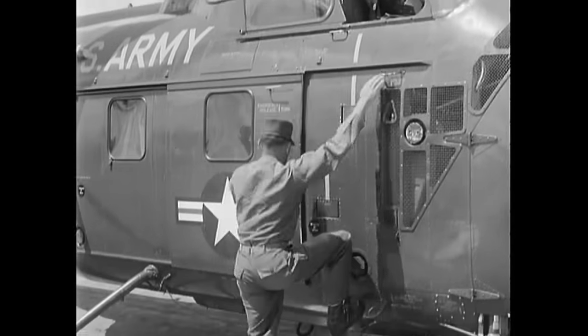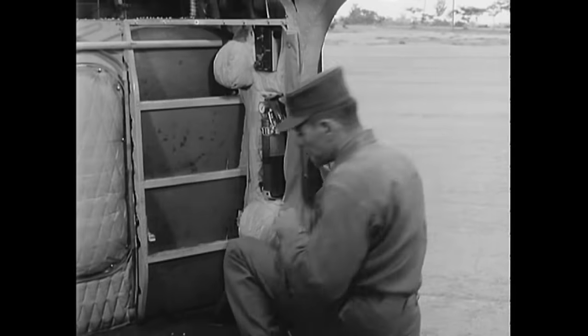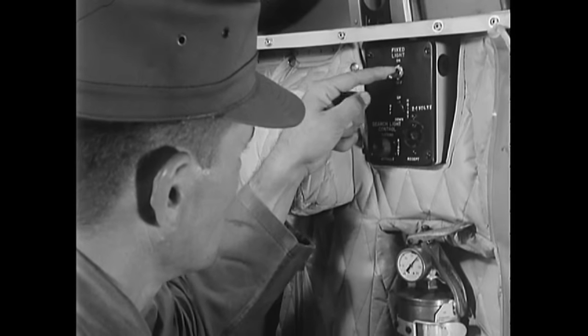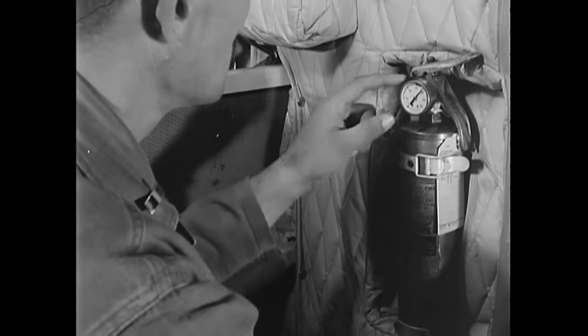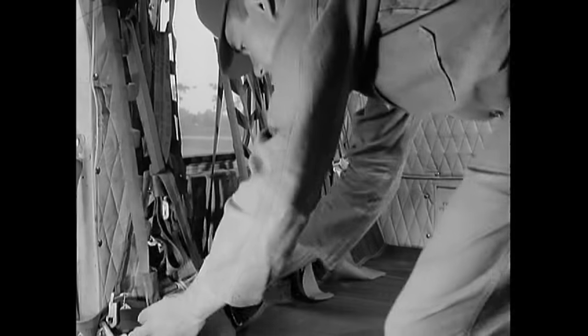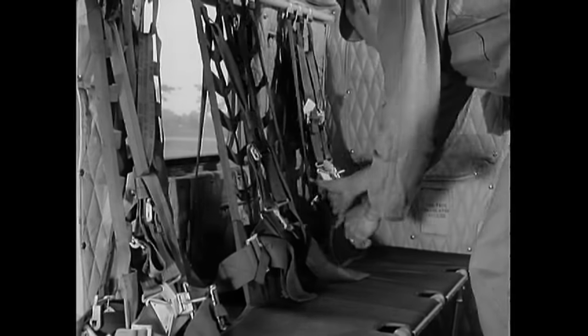The next area to check is the cabin. All cabin equipment must be inspected carefully. Start with the fixed light — the switches should be in the off position. The fire extinguisher should be in place, secure, and indicate proper pressure. Proceeding in a clockwise fashion around the cabin, check the condition of the passenger seats and safety belts on the right side.